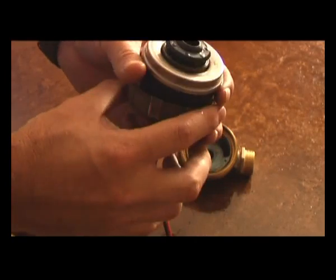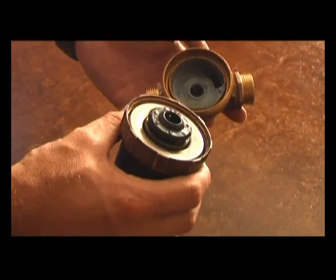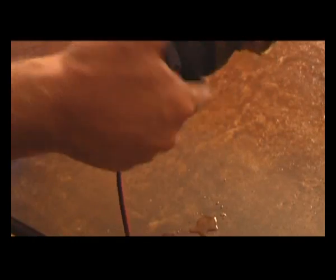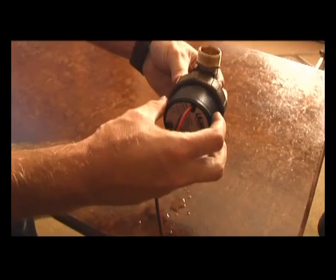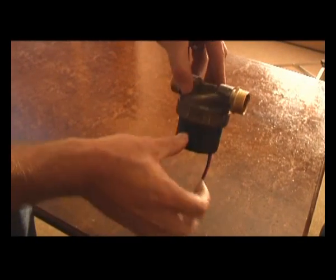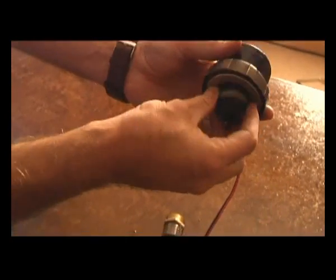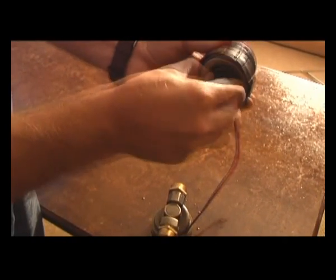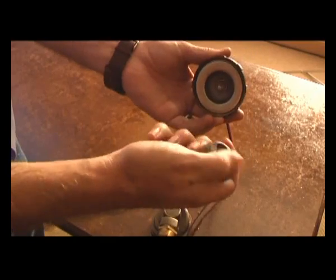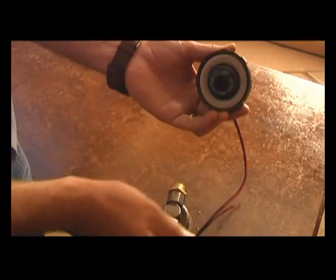It also needs to be installed with a non-return valve, as per manufacturer's instructions. This pump has to be either in a horizontal position or hanging. It should not be in a vertical upright position. If air is trapped inside this cavity, it creates a bubble and the impeller starts cavitating. What happens is the stainless steel rubs against the inner casing and we have a leak within no time.